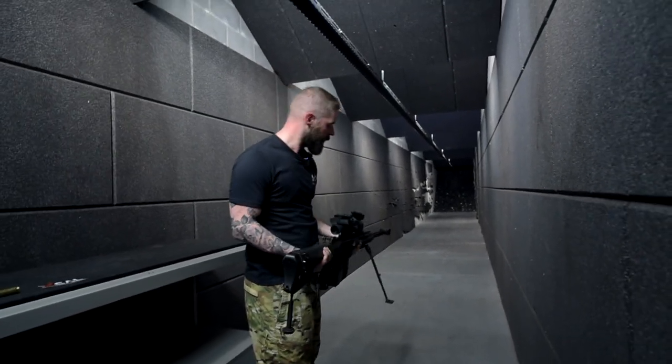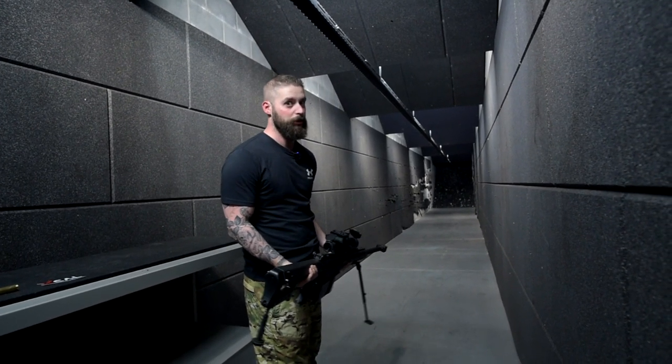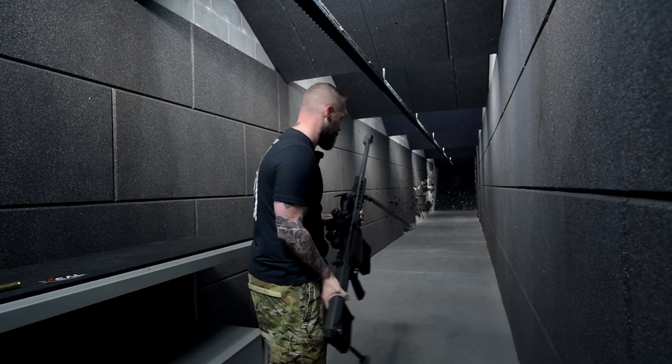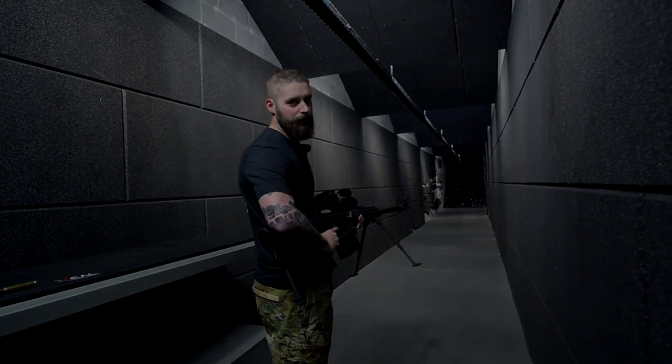If you want to do your workout, it's definitely the right gun for you. If you want to spend the extra amount of money, it's also the right gun for you. And if you want to have fun, this is the perfect gun for you.